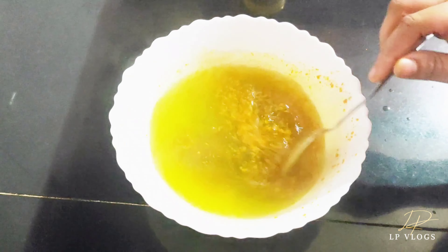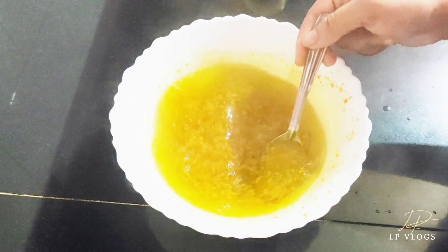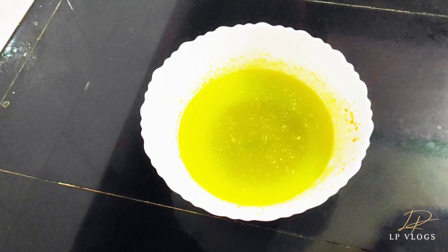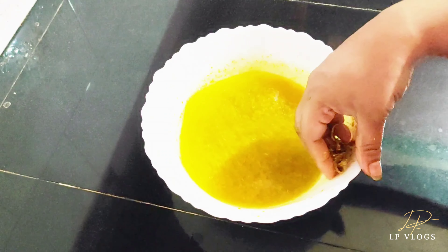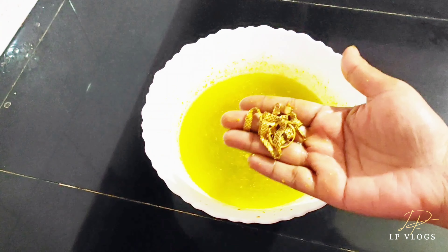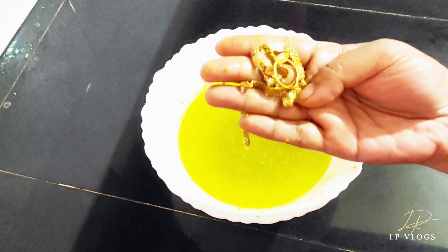Now, let's mix it in. I will put it in the rest of the two pieces. In this case, we will put it in the same color.